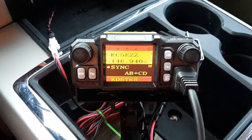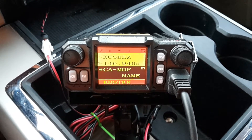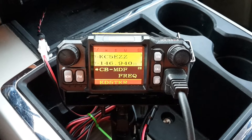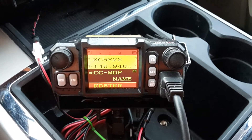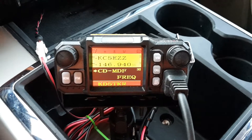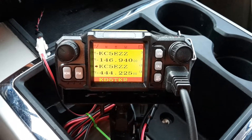Additionally, to get it set the way I have it, you want menu 27 CA MDF set to name, 28 CB MDF set to frequency, number 29 CC MDF set to name, and number 30 CD MDF set to frequency. That will give you the display that I have — like that.